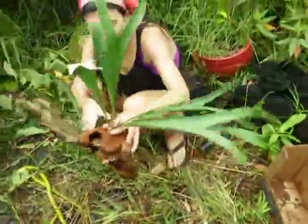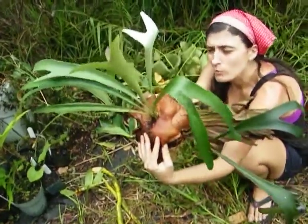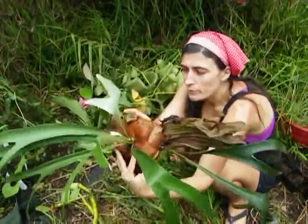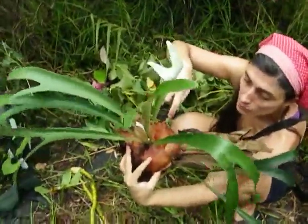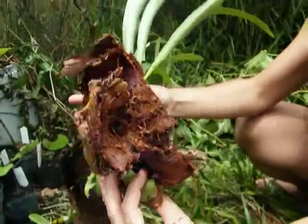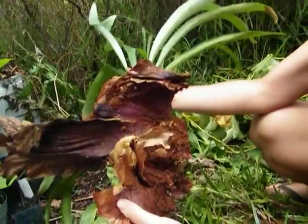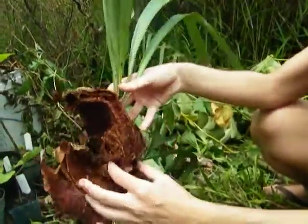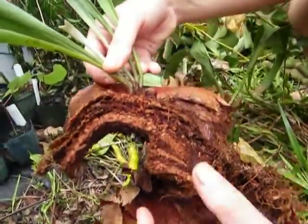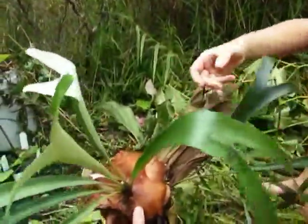The next one is something I've wanted for a long time — this is a staghorn fern. Sometimes you'll see them really high up in a tree; I've kind of looked at them longingly. They build up like on top of each other. She had to pry it off — like cut it off with a freaking saw. I don't even know where the roots are on this. This is what it looks like in the back. These like to be just attached onto a tree. You can see this is where she cut it. It's a very cool thing — I think of it as the antler fern. I'm looking forward to finding a spot for it.